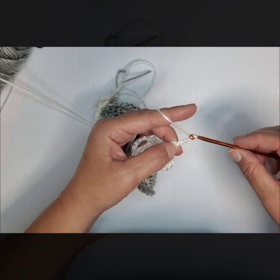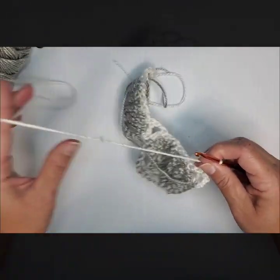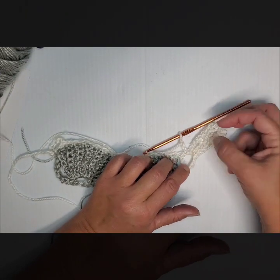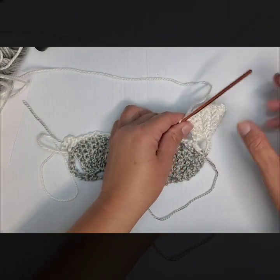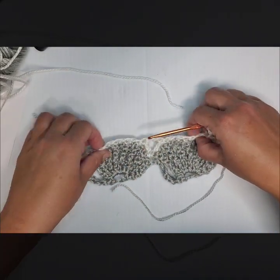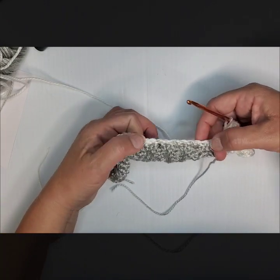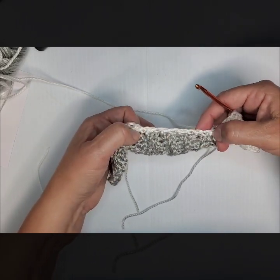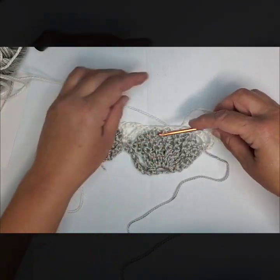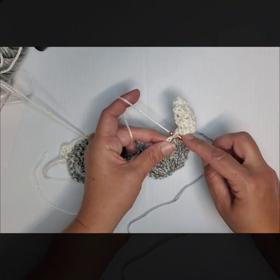Chain 3, go into that same space with a slip stitch, chain 3, and I'll meet you back when you have 7 of these. Now that I have 7 little feet on my shell — 1, 2, 3, 4, 5, 6, 7 — and I'm at the top of my shell, we're going to work into the top part. If you pull it apart you have 4 ridges, and we want to tack right to the right of the middle. Count 4 chains over and do a single crochet.